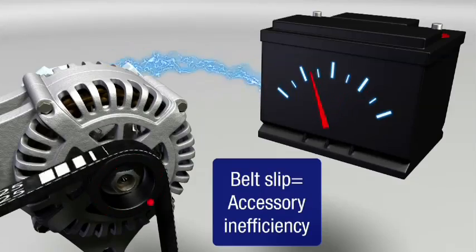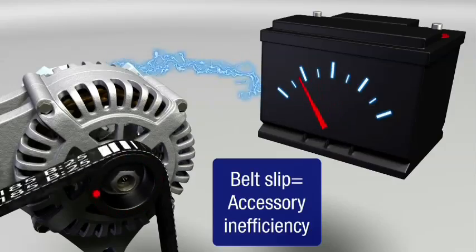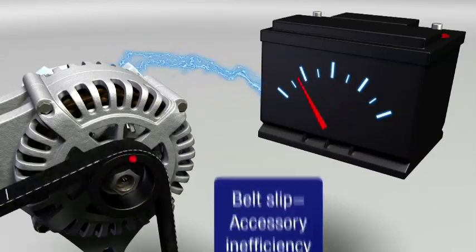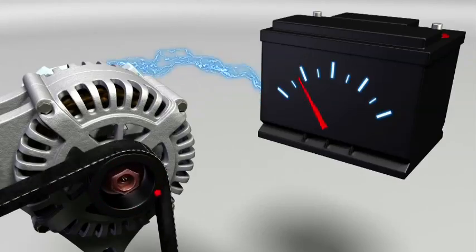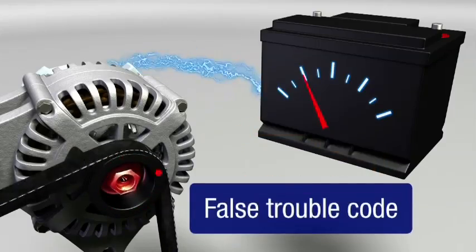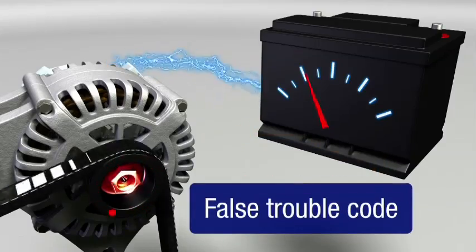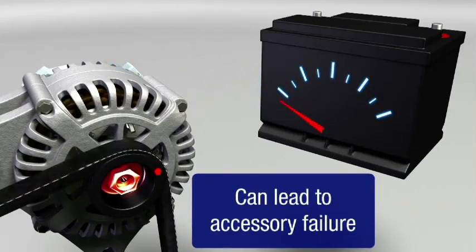The amount of electricity produced by the alternator, for instance, will fluctuate with belt slip. This may lead the motorist to conclude that they have a bad battery or alternator, when the problem is actually a worn belt or tensioner. The check engine light may even come on with an unrelated trouble code, and the accessories are inefficient, their life shortened by the additional stress placed on them.